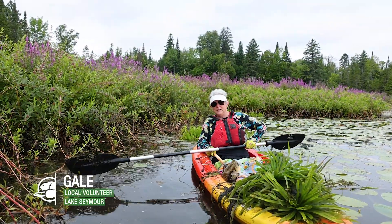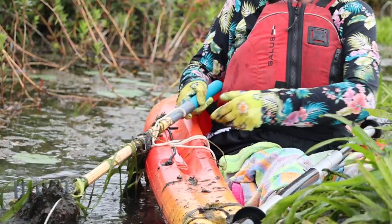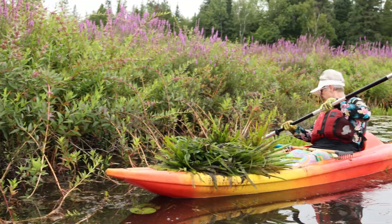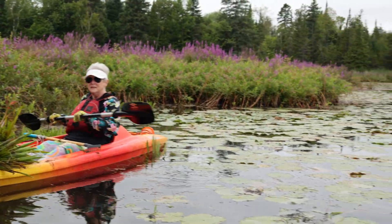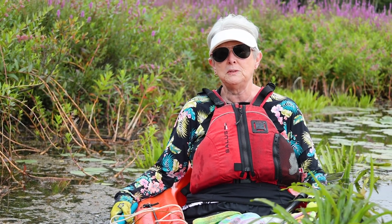Hello, I'm Gail. I've summered on the Trent since I was a teenager. I have had over 50 plants on my kayak at a time. I spent a good portion of my summer last year pulling plants.